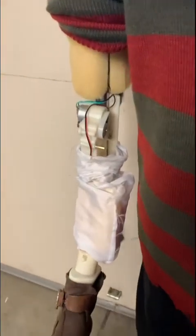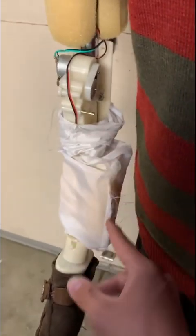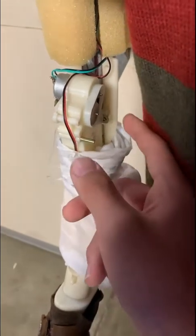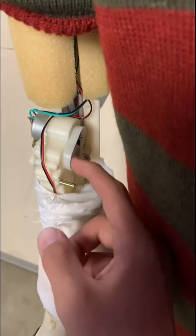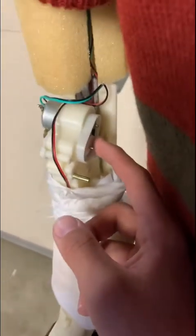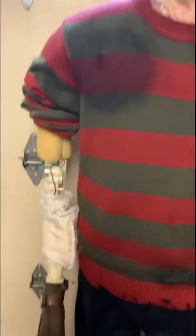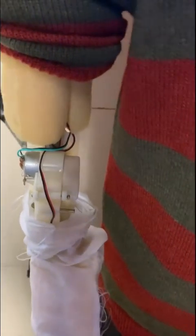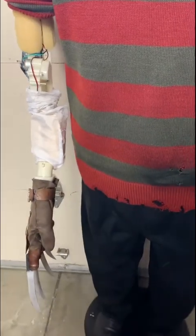If yours is going up but not all the way and still staying up, you're going to want to stretch the belt out more. If you leave it in there, over time it'll wear out and get used to the tension, and then it'll start going all the way up and staying there. To put it back together, just get this cover and screw it back in. That's it for today's video — hope this helped, bye!